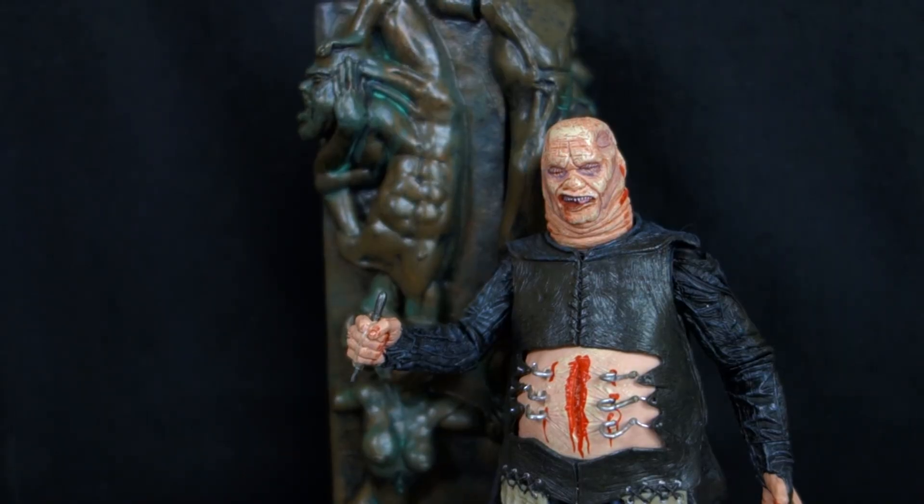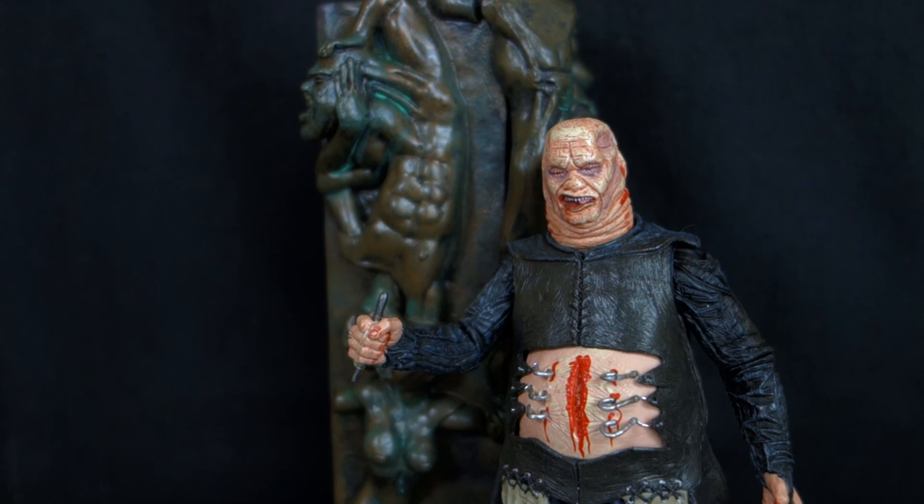Overall I really like this figure. He's a product of his time — less articulation and some detail is a little lacking — but I think he came out pretty well. The fact that he's so readily available makes this one of the easiest things to recommend. Chatterer is kind of hard to come by, the female is really hard to come by, even the Pinheads nowadays are pretty hard to come by. But Butterball you can just hop on Amazon, plunk down 12-13 bucks and have him shipped right to your house. He's a solid representation of the character — a very unique body type in this line with mostly skinny characters. The Pillar of Souls section is kind of bland but it's one step closer to completing it if you're collecting all the figures.